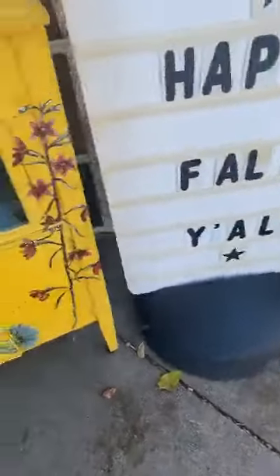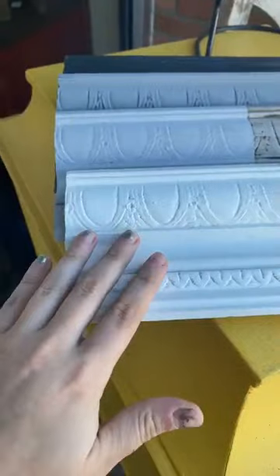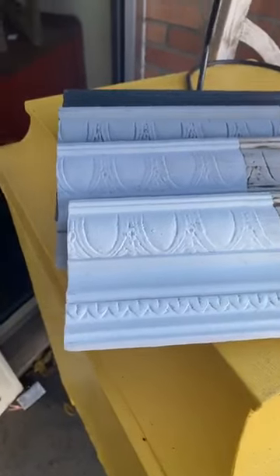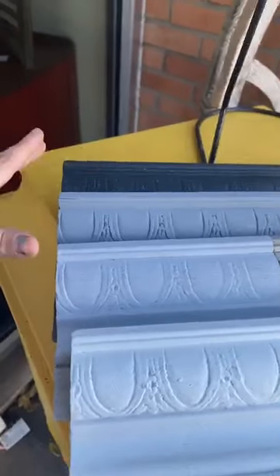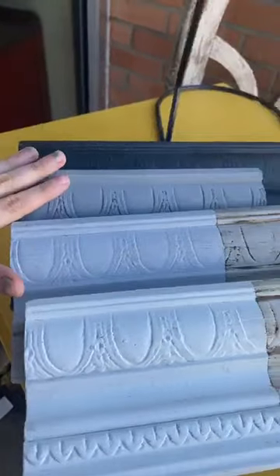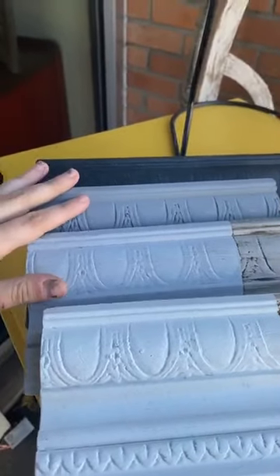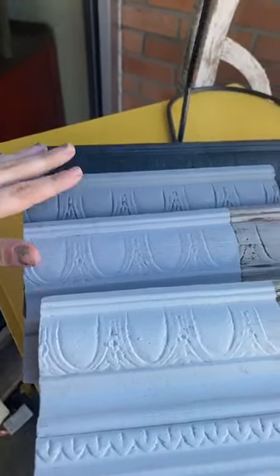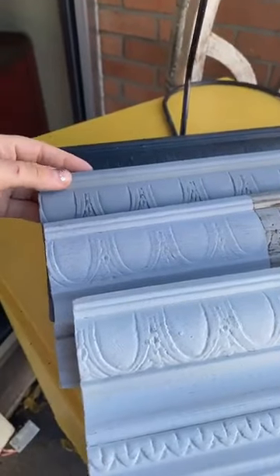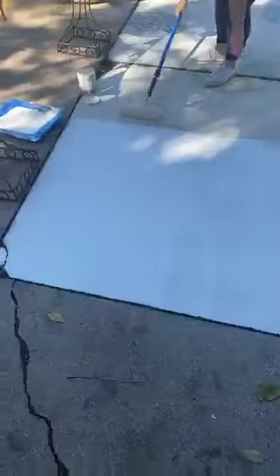We're going to be doing a buffalo check pattern using these colors. Right now Trish is painting the Old White as the base color. Then we're going to use Chicago Gray, Graphite, and in the middle is Paris Gray with a little bit of India Ink mixed in. Paris Gray and Chicago Gray were very similar — not enough contrast — so the Paris Gray mixed with India Ink makes it darker and creates a better contrast.